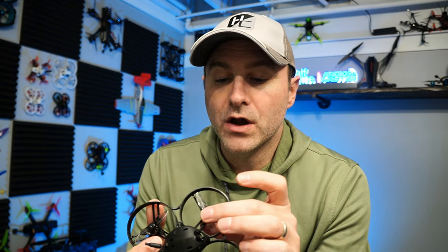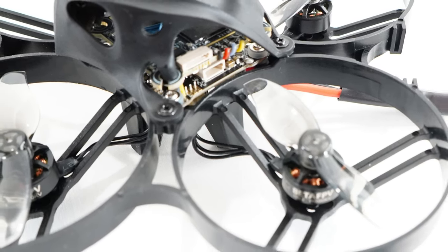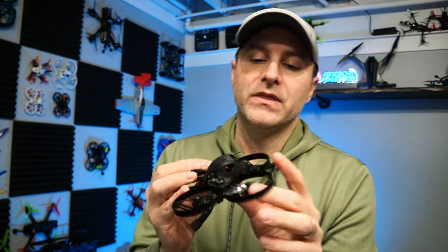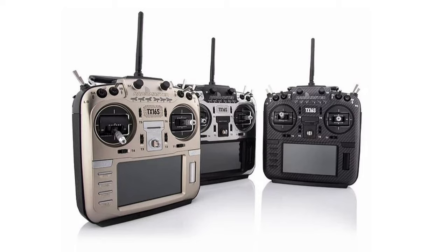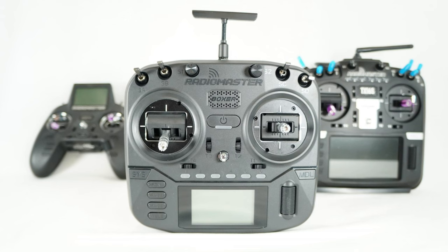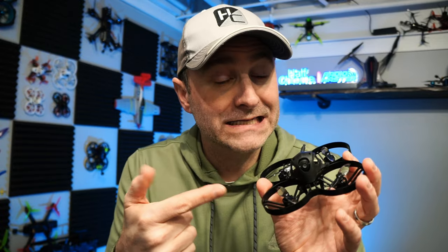We've got 1103 11,000KV motors pushing bi-blade props - I generally prefer tri-blades as you get a little more grip, but these are pretty good. The camera is an HDZero camera switchable up to 200 milliwatts. This is the ELRS version, which is what you want - it's ELRS 2.0, so keep that in mind when binding to your controller. I use a TX16 on ELRS 2.0 and a Boxer on ELRS 3.0 with a flashed 2.0 module. There's also an FrSky version available.